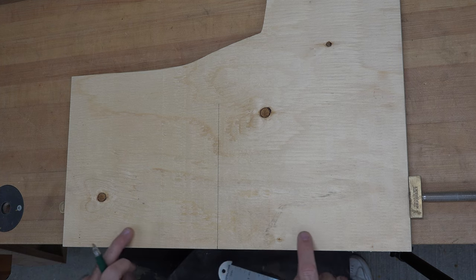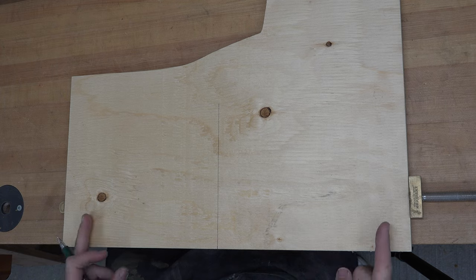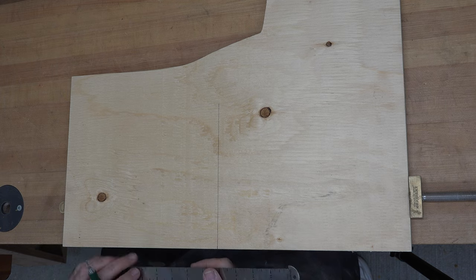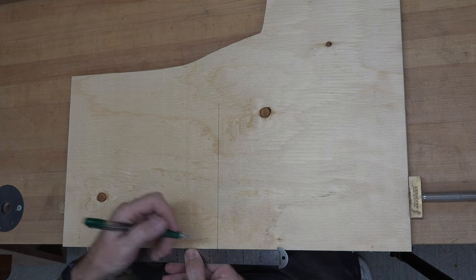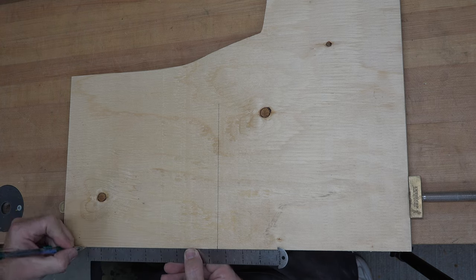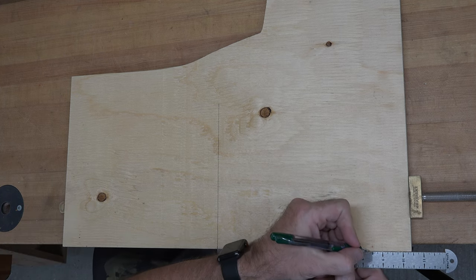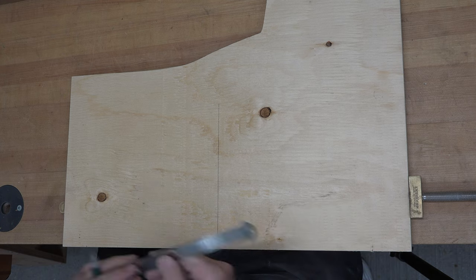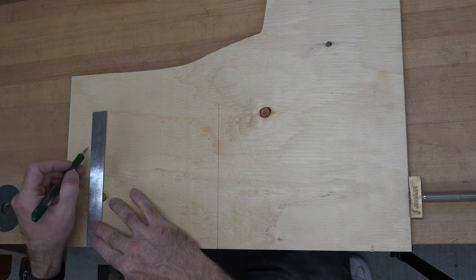This section of the plywood is going to be the bottom of our hanger, so we want it to be a total of 17 inches wide. I'm just going to place a mark from the center line out at eight and a half inches on either side, and then using our square we'll square that off just so that we have a reference point.